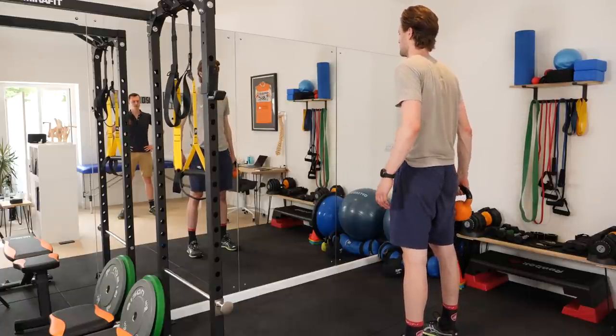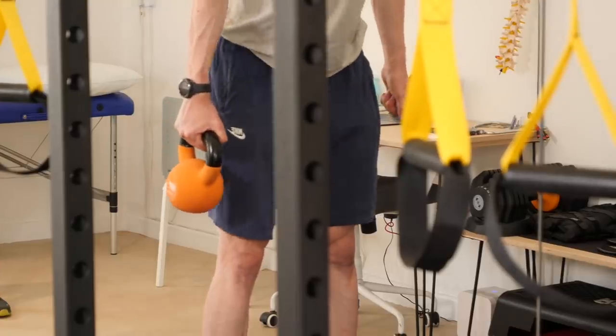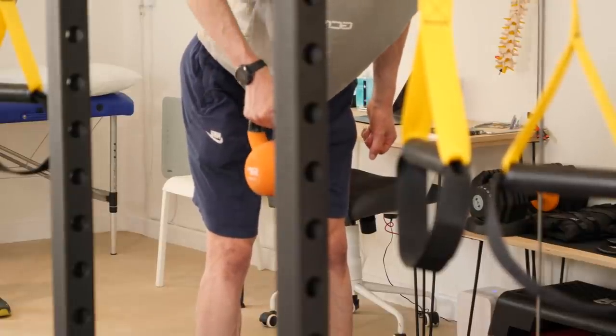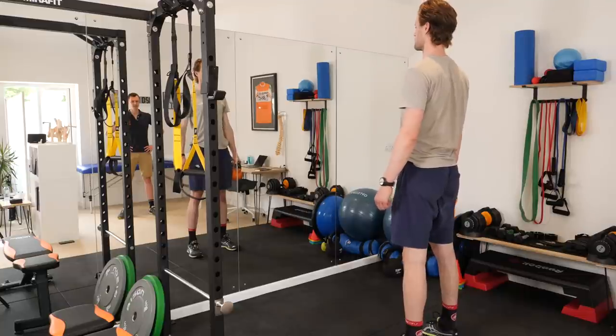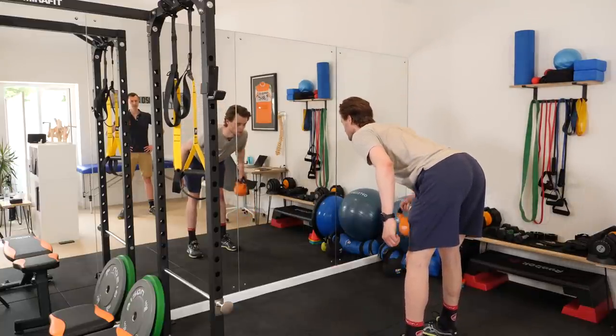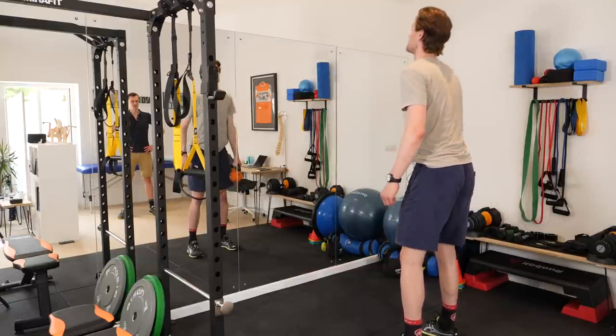We want to stand with feet at shoulder's width apart and we're going to hinge from the hips — a slight break of the knees is okay — the arm is relaxed by your side, then pull the weight back into a row, lowering down and then pulling back up into a straight position. So that's a hinge from the hips, trying to keep the back straight for this exercise, slight bend at the knees if you need to, row, and then pulling back up straight through glutes and hamstrings.